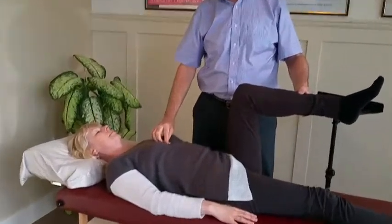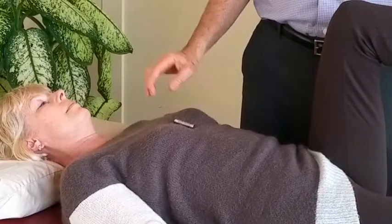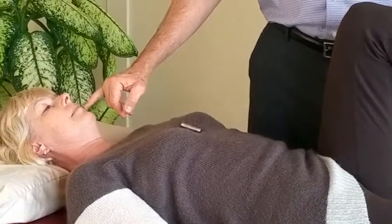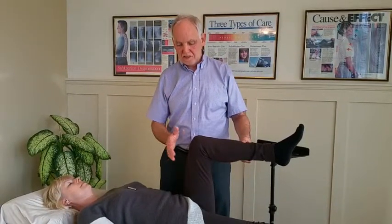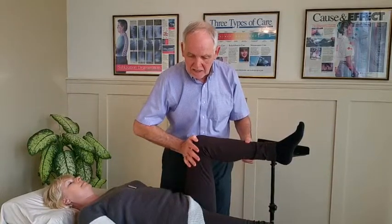The strange phenomenon is that when you take a very strong group of magnets like this and place it over the conception vessel — an acupuncture meridian that runs from the bottom of the lip to the pubic symphysis — somehow the central nervous system shorts out. Now I'll ask her to resist again. Resist please. And she isn't able to lock the muscle.